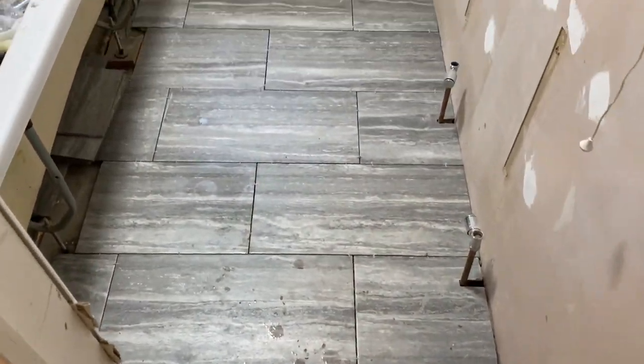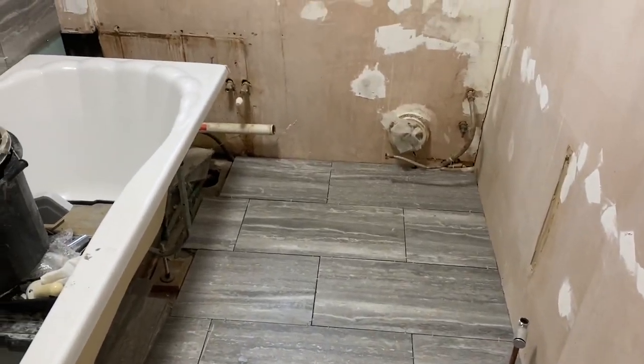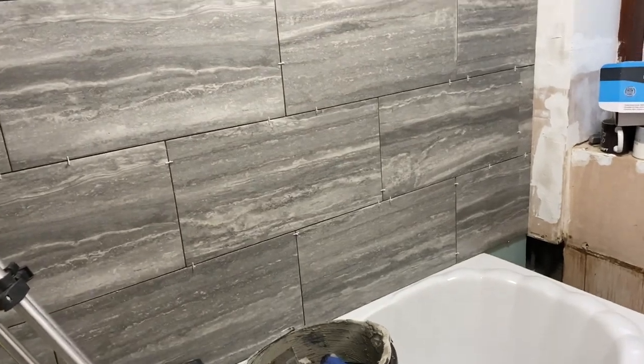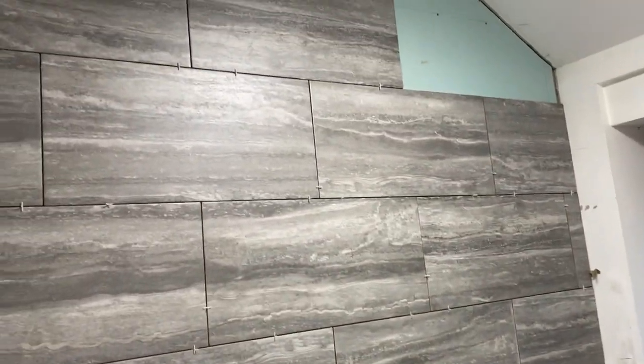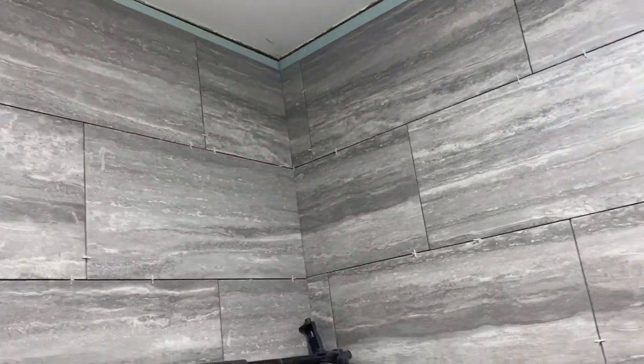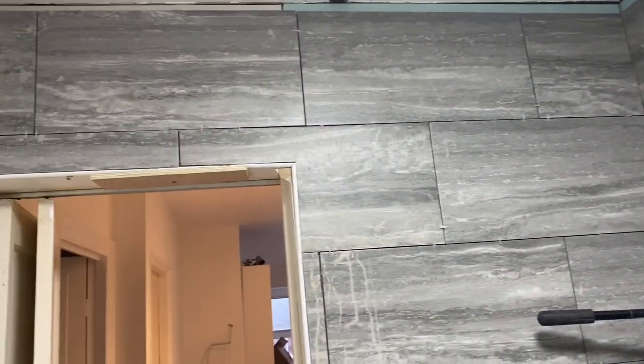We did the floor before we left — we ripped up the old floor, which you could see was done on day one, put some new plywood down, and then tiled over it. The remaining areas and the little trims at the top will be done tomorrow.